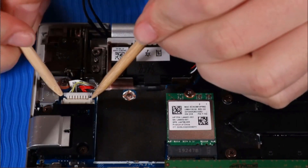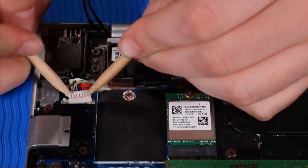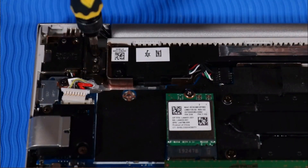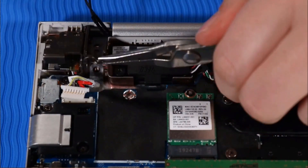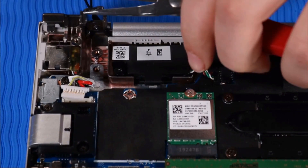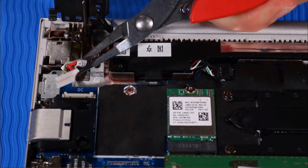Disconnect the power connector cable from the system board. Remove the two T9 Torx screws that secure the right hinge to the top cover. Pull the right hinge upright. Lift up the power connector from its cradle in the top cover.